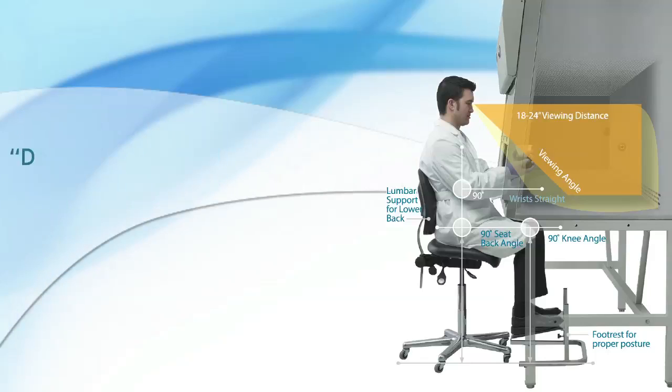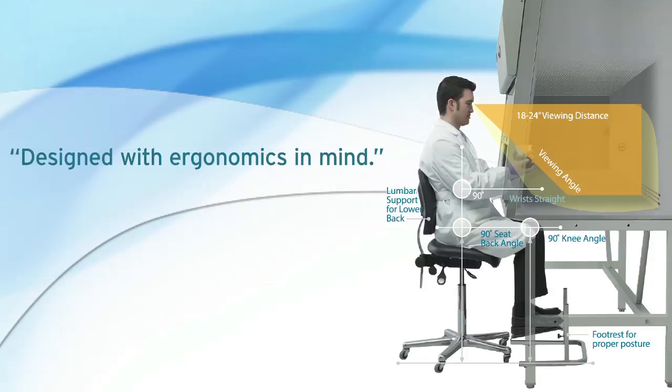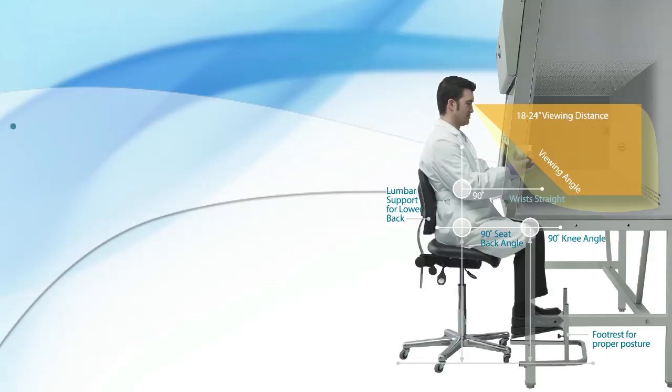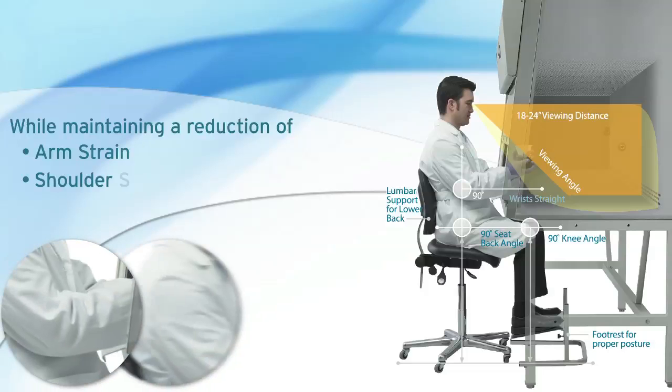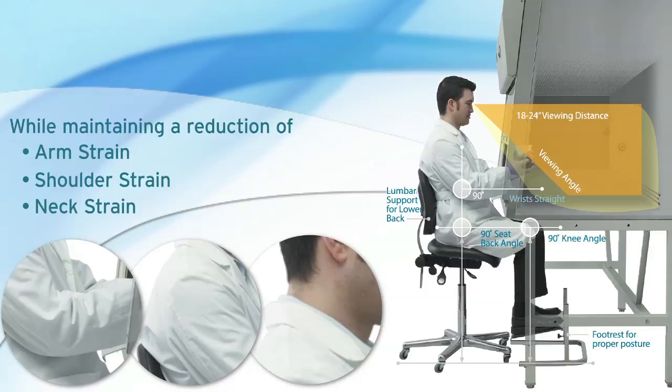At NuAir, we design all of our instruments with ergonomics in mind. Our equipment is built for improved safety conditions, improved productivity, and improved reliability, all while maintaining a reduction of arm, shoulder, and neck strain contributing to common workplace injuries.